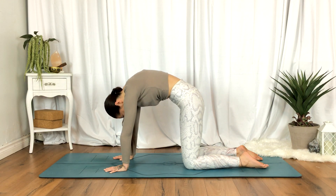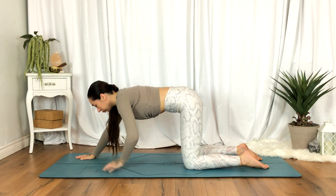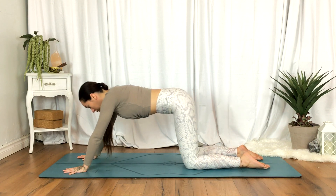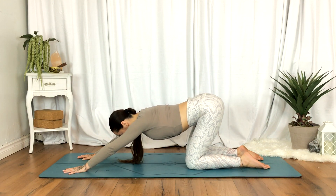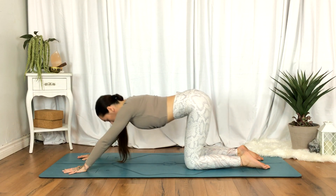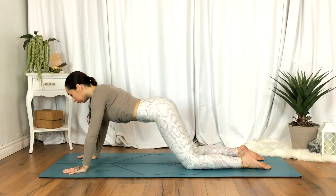Come to a neutral spine and begin to walk the hands a little further up if that feels best for you. On an exhale, begin to draw the hips towards your heels. On your inhale, coming all the way back up. Continue moving with the breath.